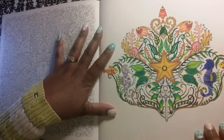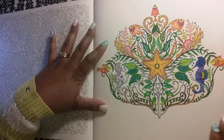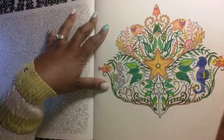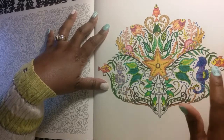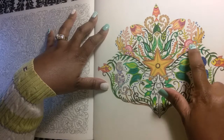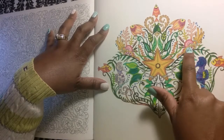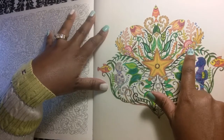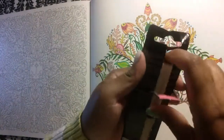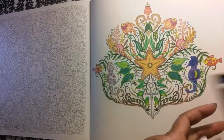Okay, guys — so let's get into this. What I plan to do is add glitter glue to the seahorses and maybe this right here, whatever this is. And I'm going to use the gold Wink of Stella — never opened it. So I'm gonna open it and just try it out. Shake it up, guys.